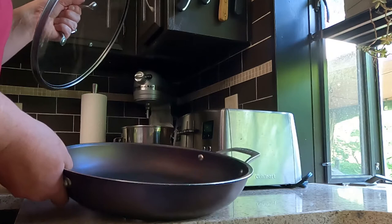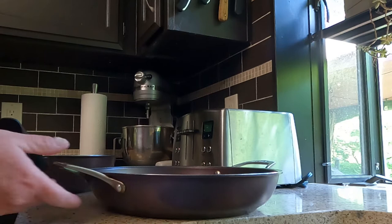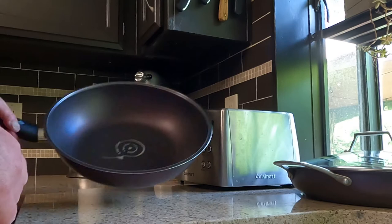I also have a nine-inch fry pan on the boat that has a more regular handle, like the wok I'll show you in a second. It has been great on the boat — my stove on the old boat was teeny tiny and it worked perfectly.